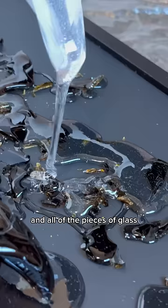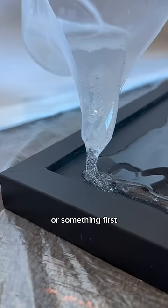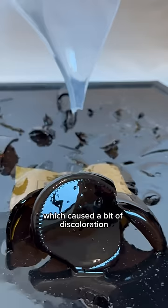One thing I will say is that if your bottle has a paper label like mine, I recommend sealing it with Mod Podge or something first. I didn't do this and it kind of soaked up the epoxy which caused a bit of discoloration, but it still looks cool.